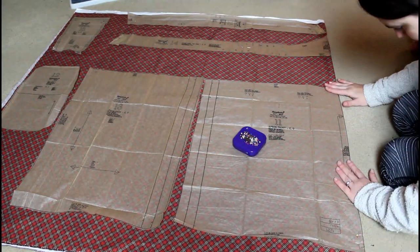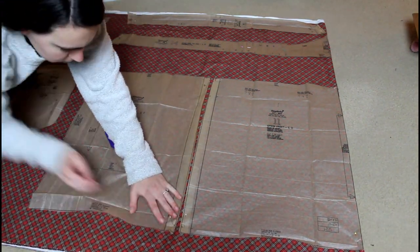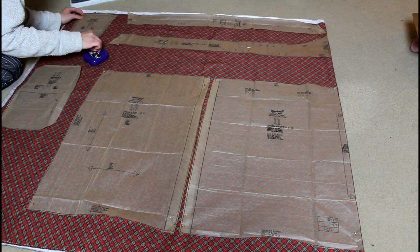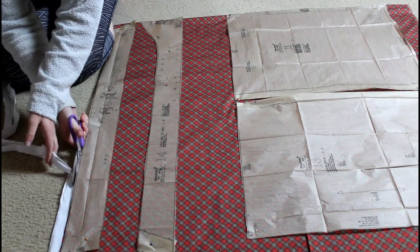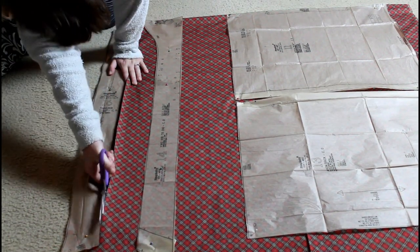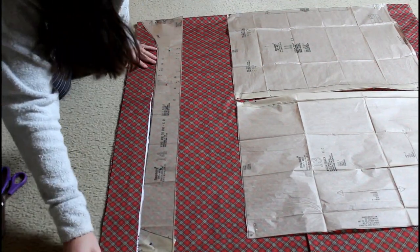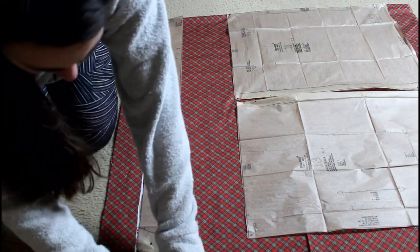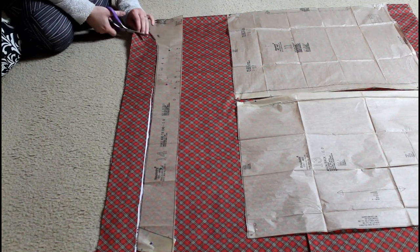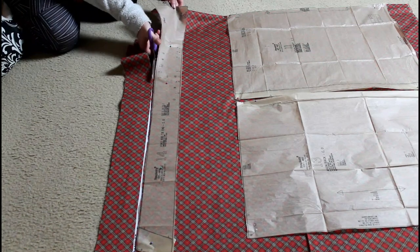Usually when I'm cutting out fabric it calls to be laid out in the hot dog folded situation, but this time it is a hamburger folded situation, which worked very well for this garment — just different than I normally fold my fabric. After it was all laid out, it is then time to start cutting out those pattern pieces. I very much tried to make the most use of my fabric, using every little scrap so that I can save those big pieces for perhaps some other project.